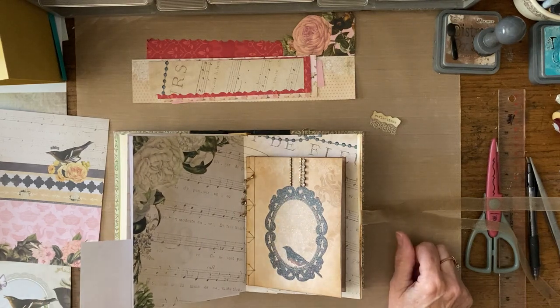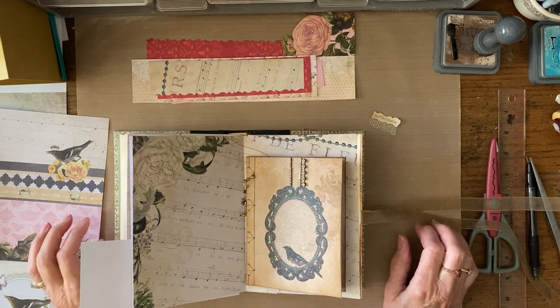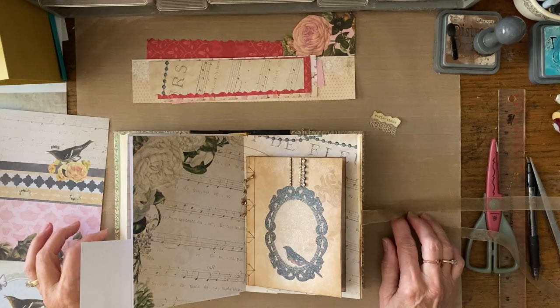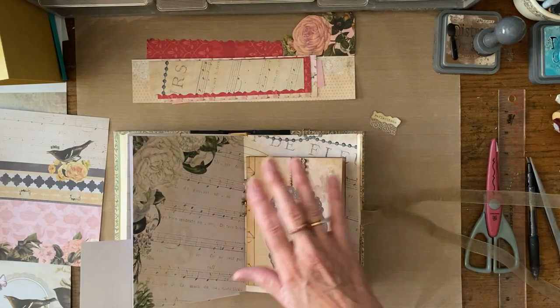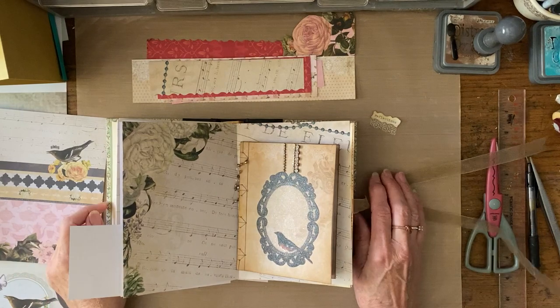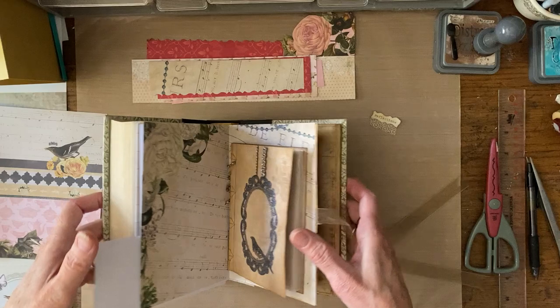Hello and welcome to my studio. Today I decided to do a video much sooner than I thought I would. If you are new to my channel, you might want to go back and watch the flip-through I did of the brightly colored altered book keepsake journal. This is going to be the second part of a tutorial I started, so you might want to watch the first part if you want to craft along.